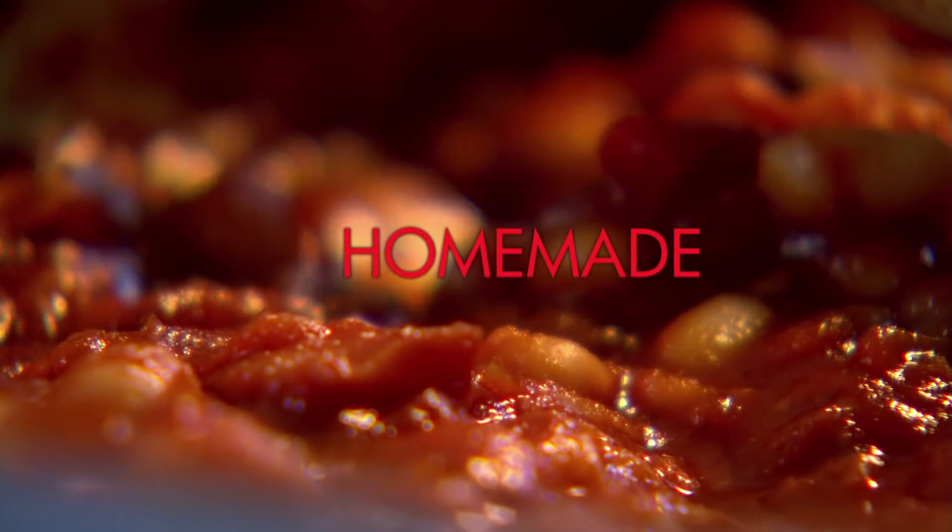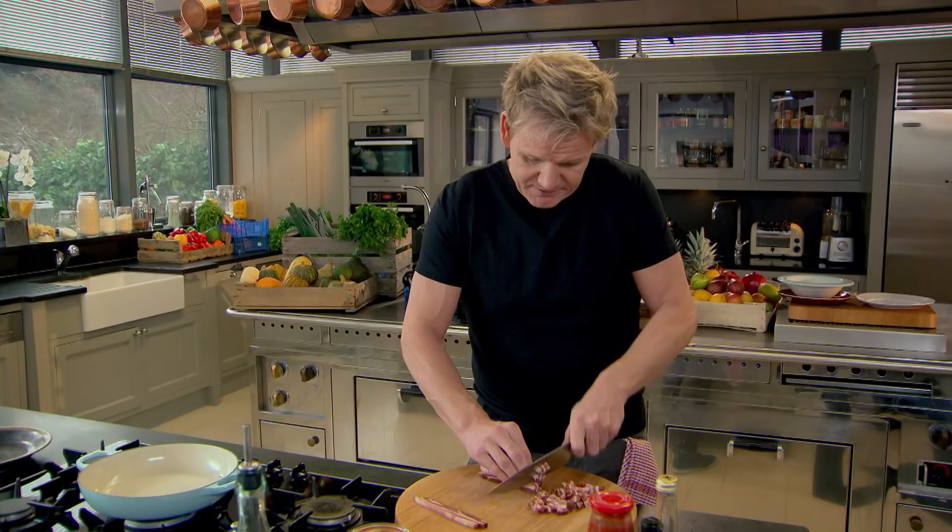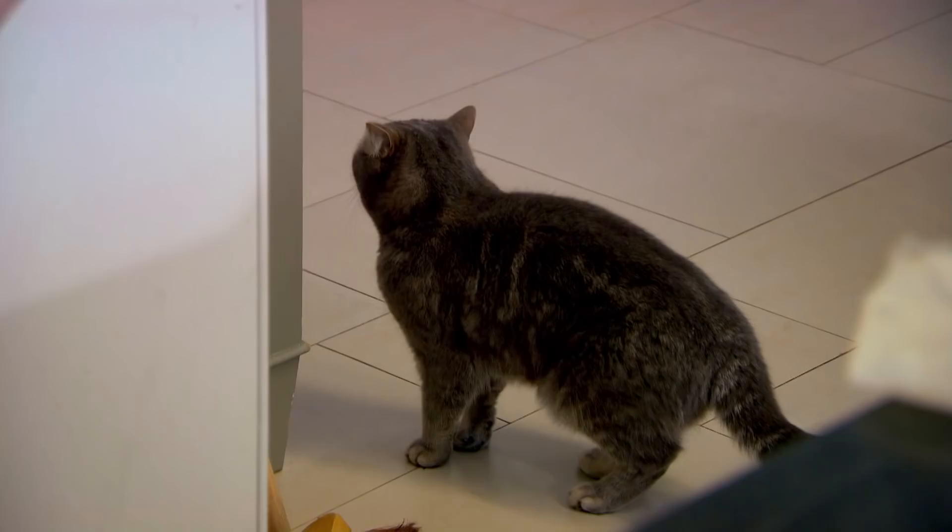Easy homemade spicy baked beans with deliciously light potato cakes. The first big thing I remember as a kid was bacon and beans, so this is a little rendition of that. Except we're using the most amazing pancetta.